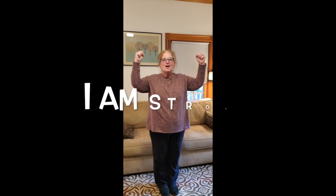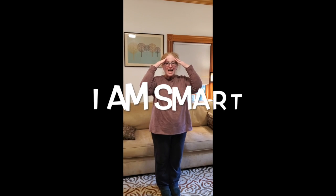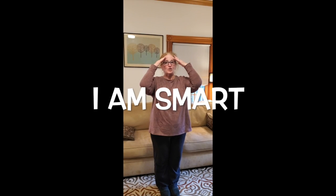We're going to touch this side and touch this side and say, I am strong. And you are. And the next thing we're going to do is find our brain right here and say, I am smart. And you are.